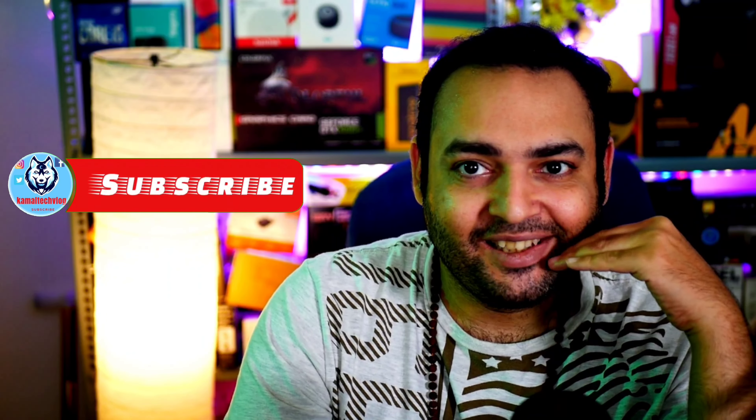But for now that's all I have got. If you did like this video — it was a crazy video. If you want a tiny headset, this is well and good, you can go with it; it doesn't sound that bad. Please do like and subscribe to the channel. You are watching Kamal Tech Vlog, my name is Kamal, and you have a wonderful day ahead.